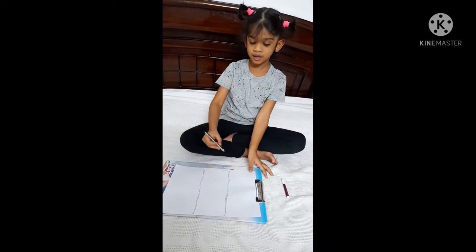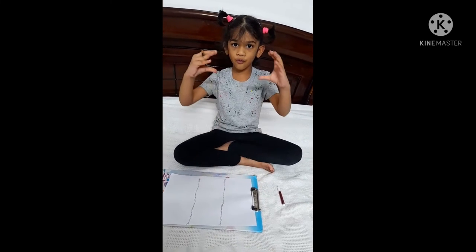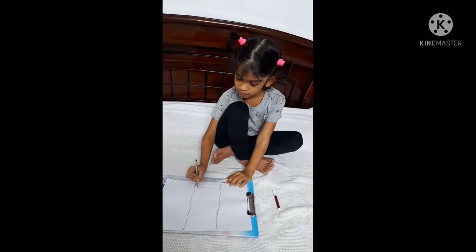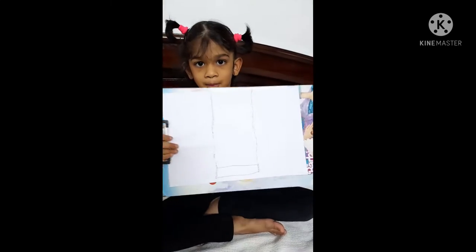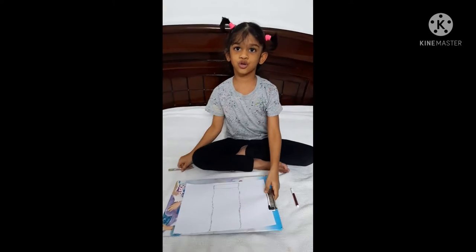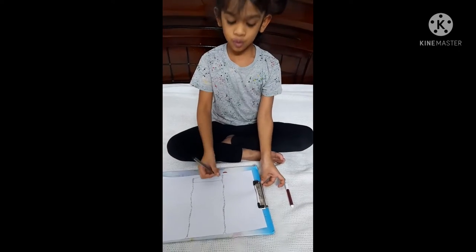Now we're done. Next, you shall draw one foam shape. Like this. Then after that, you shall draw small, small bits for the wooden swing.